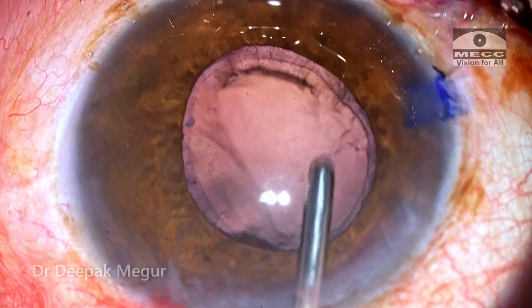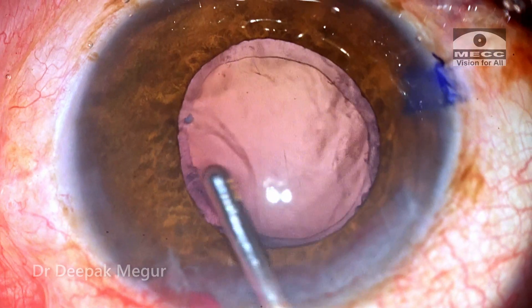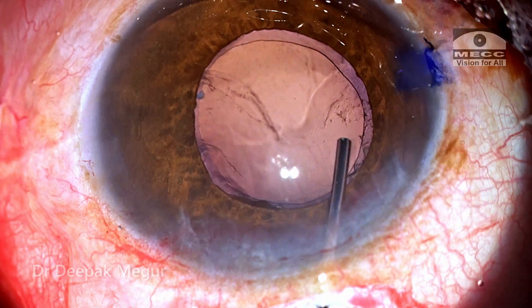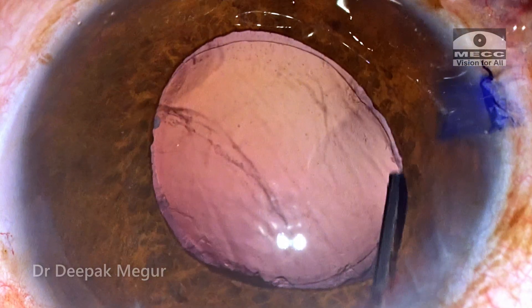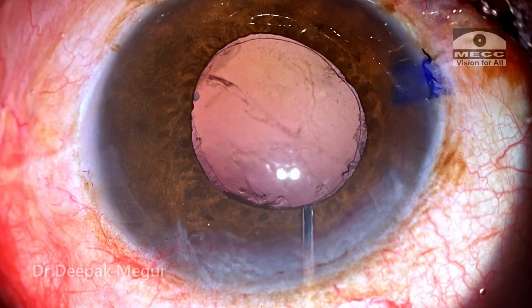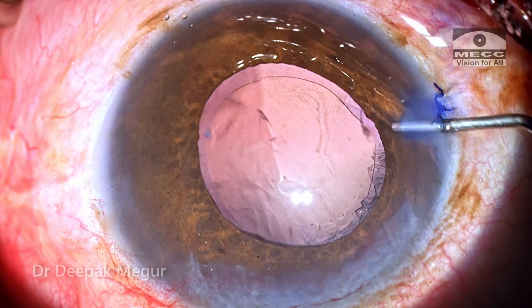I'm irrigating the capsular bag with BSS to loosen up some of the fibers which could be sticking to the posterior capsule. Using the hydrodissection cannula, I'm squirting BSS at the cortical fibers sticking to the posterior capsule. Gentle flushing of the posterior capsule with BSS releases those cortical fibers, and the capsule looks quite clean now.